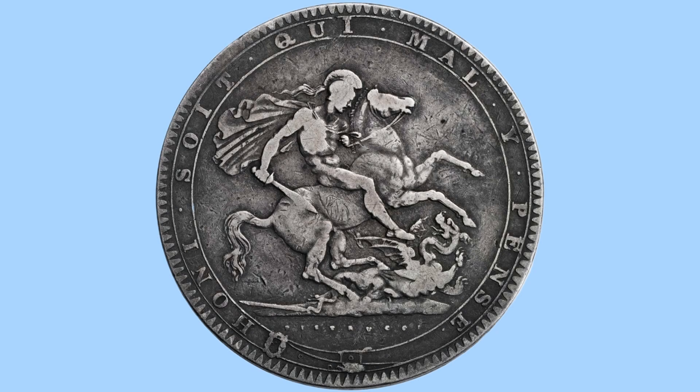Hello, and welcome back to Bits and Bobs. Today's video is all about the 1819 Crown from the reign of King George III, the coin you can see on screen now. I will first go through the design of the coin, and then move on to the facts and figures.